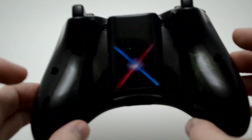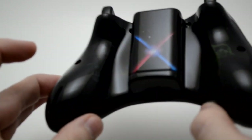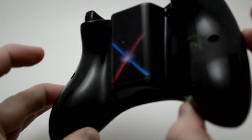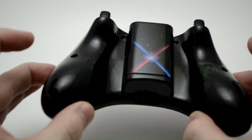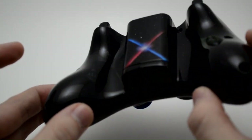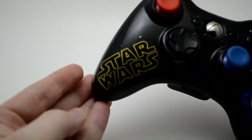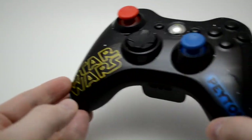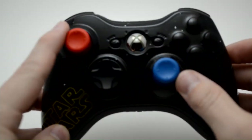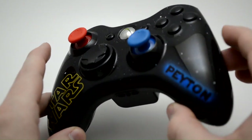There's more artwork on the back of this controller than there has been on any of our previous controllers, and we keep doing new and unique stuff so that you guys can have a variety of options and unlimited customization options to pick from when you order from us. If you just want something clean like this on the front, it's got the original Star Wars text on the left hand handle, and then Peyton or any name on the right hand handle, and we've got the red and blue thumb sticks — just a very clean look for the front.